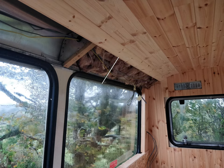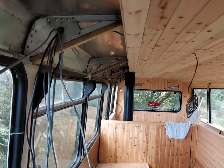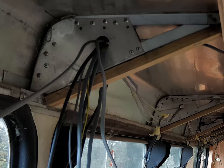Welcome back to the bus restoration part 2. As you can see, I'm upstairs on the bus doing a lot of panelling and insulation work. The electrics are also in now, and I'm pulling all the cabling and wiring to make sure I've got everything I need in place.